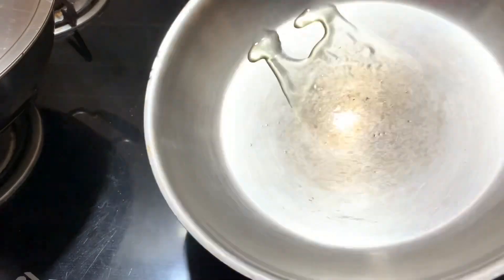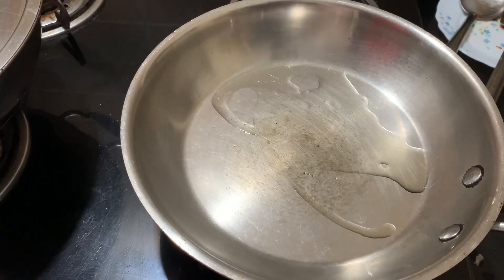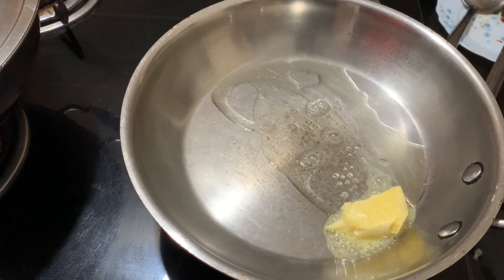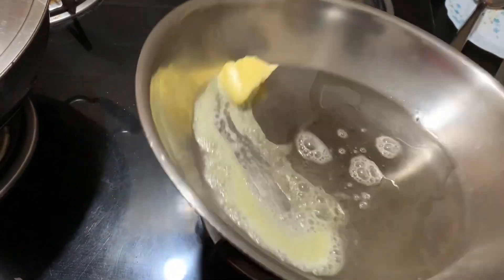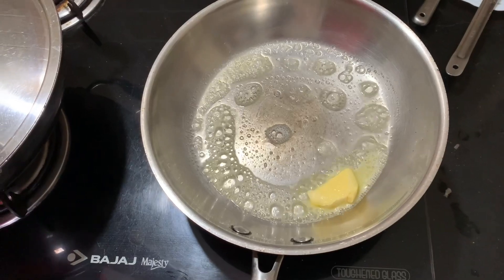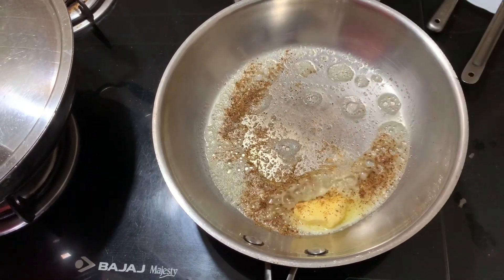I am going to put the bread in hot tea. I will add the butter as an oil and put the butter in the pan.